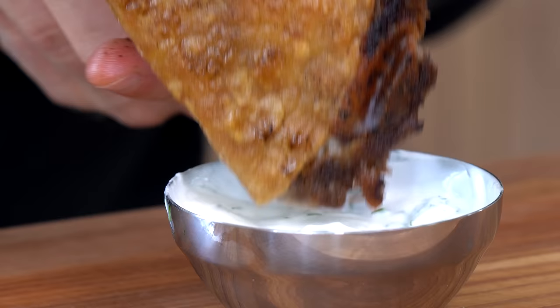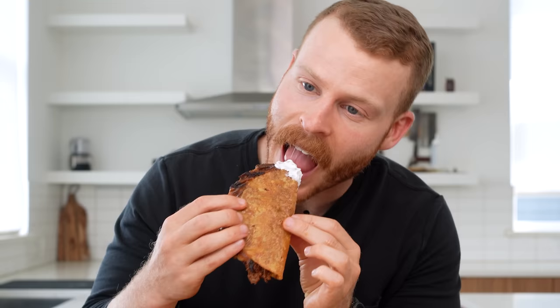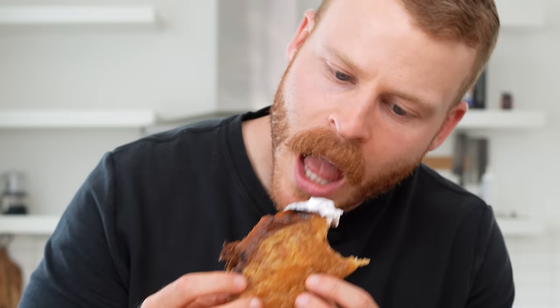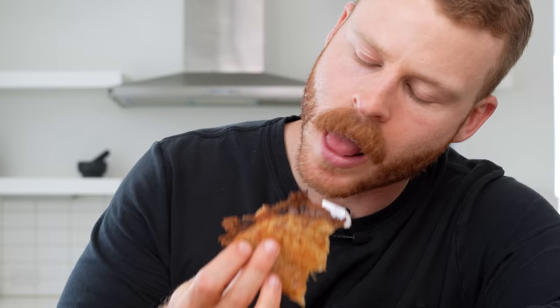Once I pulled it off, I served it with a little cilantro lime sour cream. The texture is fantastic — I could have easily eaten two or three more of these. The beef from the freezer paired with the crispy tortilla exterior, which still has a little chew, is really nice for a corn tortilla quesadilla. Paired with sour cream with lime juice, zest, and cilantro — that is an absolutely killer recipe.